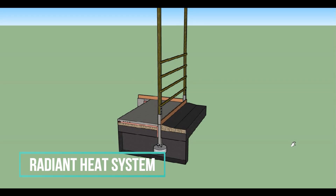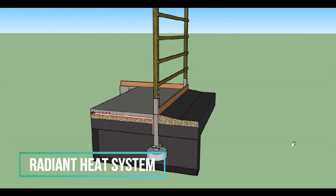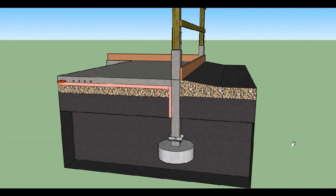Hey there, Jack here with Milmar Buildings and I wanted to show you one way of laying out an effective radiant heat floor in a post frame building. Here you can see the cutaway of what the system looks like from the base to the top of the concrete slab.